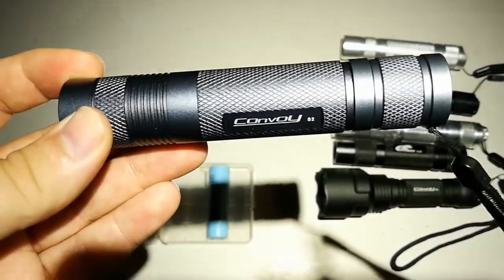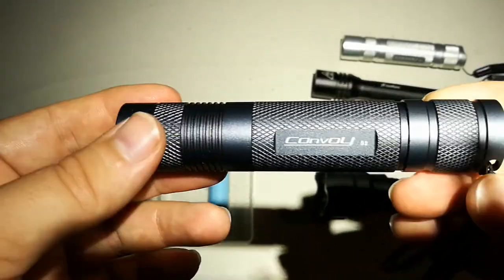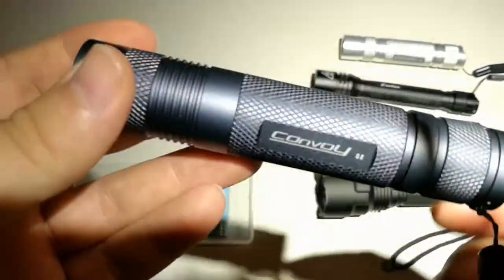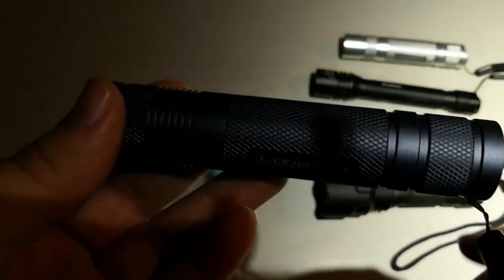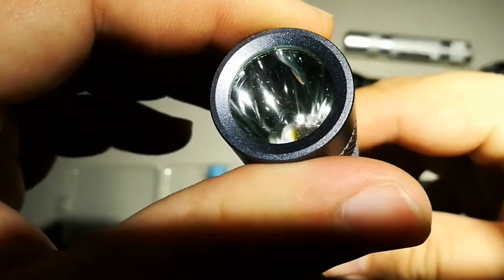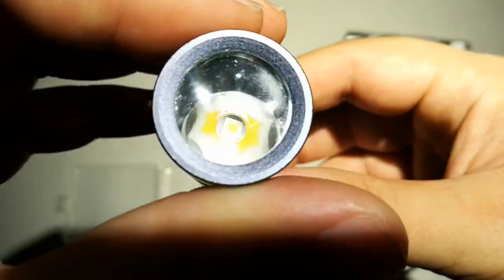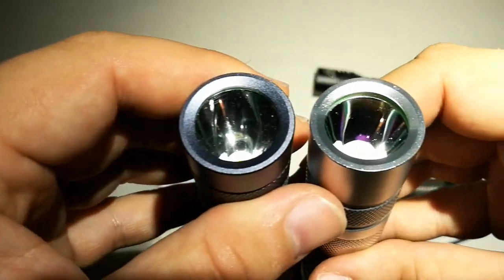Because it draws 2.8 amps, it gets hot pretty soon, so you don't want to use it for a long time in high mode. It has a pretty deep reflector — almost twice as deep as the Convoy S2 Plus clear version.